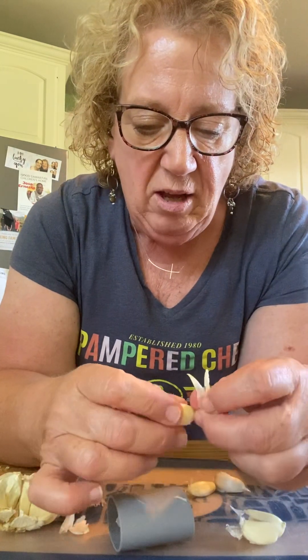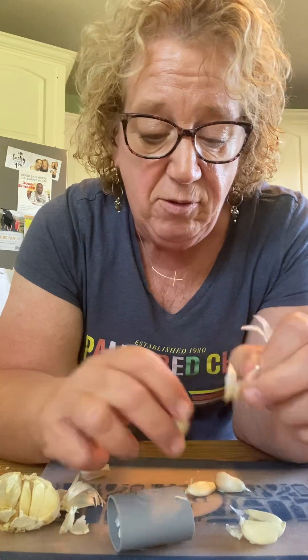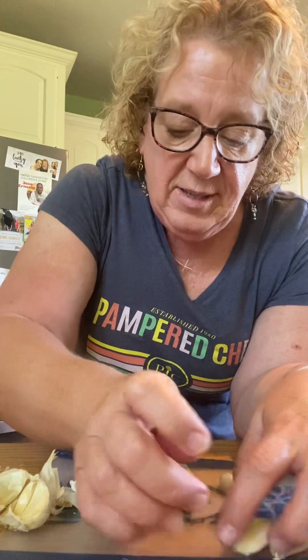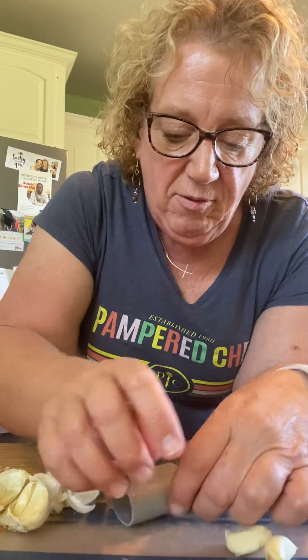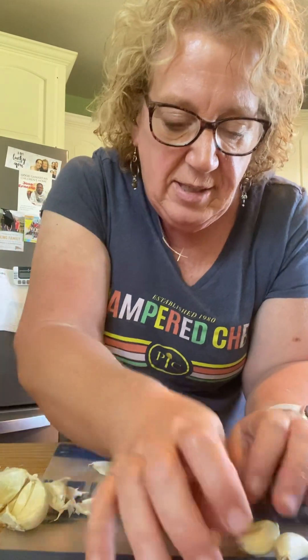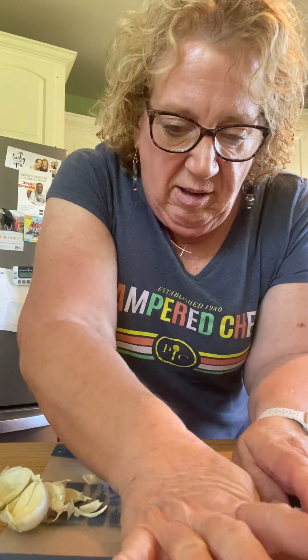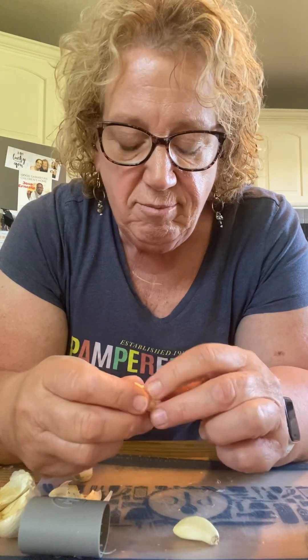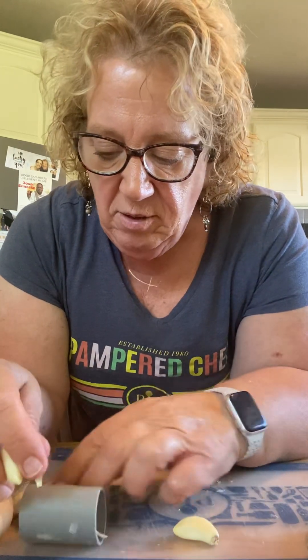We want the peel off for what we're doing today. If you use our garlic press, which we've had for years and is absolutely one of my favorite tools that I got in my kit when I became a consultant 20 years ago, you know that you don't have to peel your garlic to use that tool. You just use it the way it is, and the peel comes right out.